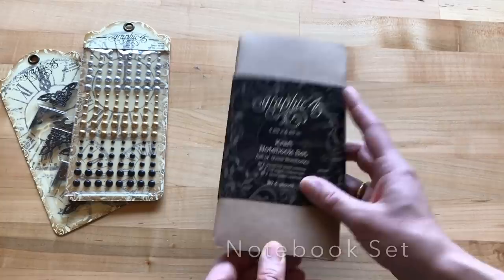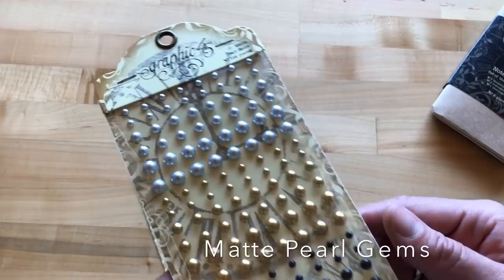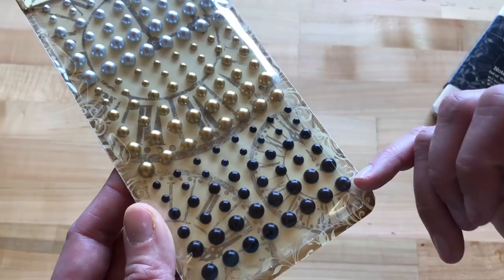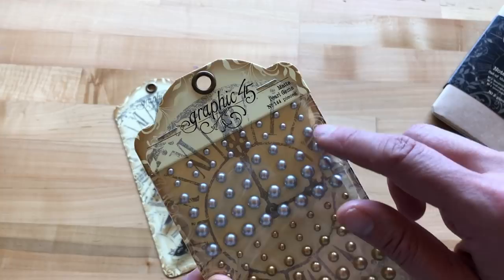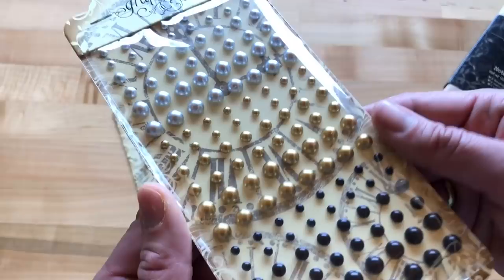We have our gorgeous Matte Pearls — there are 144 of these beauties in a set. They come in silver, gold matte, and black matte. The sizes are three-by-three-sixteenths for the smallest, a quarter inch for the middle size, and five-sixteenths for the larger size. It's a nice variety to use to adorn all your paper crafting projects.